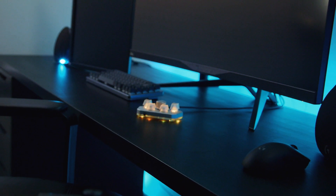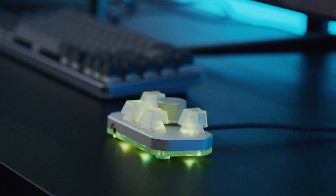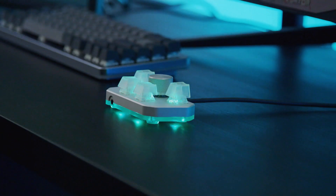Since we began development of the DB1 Pro, we haven't been able to put it down. Originally, the idea came about because we were gaming with our friends and our callouts in-game were muted without us knowing. So we decided to make an LED indicator for mute and deafen on Discord.